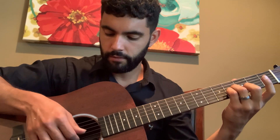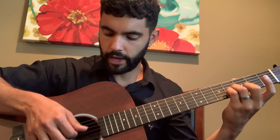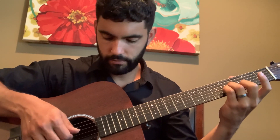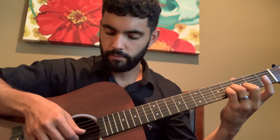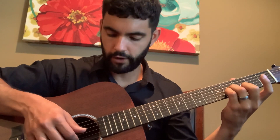I'm using fingerstyle — thumb on the 3rd string, index finger on the 2nd string, ring finger on the 1st string, open E string. The picking pattern goes: 3rd, 2nd, 1st, 2nd, 3rd, 2nd, 1st. That's the first part. Then you repeat it: 3rd, 2nd, 1st, 2nd, 3rd, 2nd, 1st, 2nd, 2nd, 2nd.